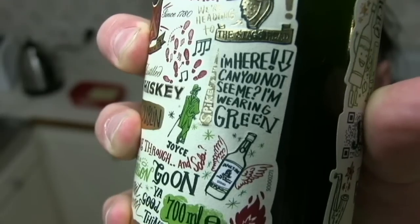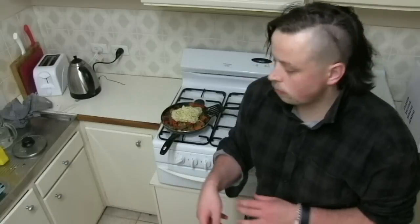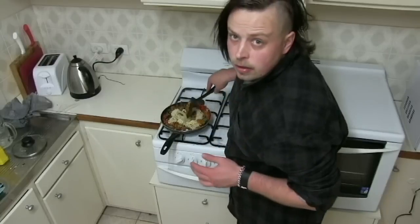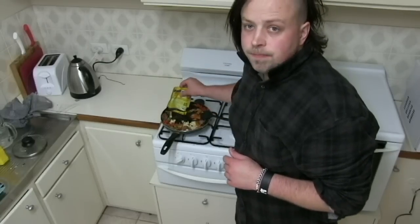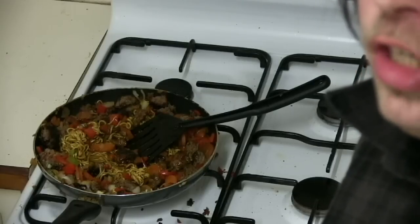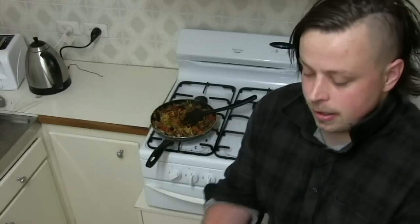The next thing we're gonna add to the meal is noodles — just chuck them in and stir them in. This has to be the longest meal I've ever made. I should have followed instructions before putting this stuff in. I don't even know if that looks like chow mein — it looks more like a stir-fry. Looks like everything's cooked up, so let it cook for a further three minutes.